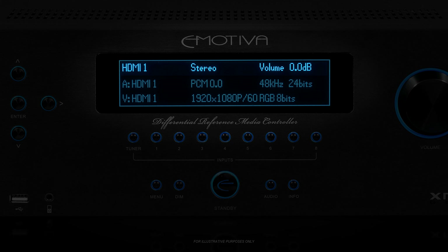The display shows you everything you need to know about your signal source and how the XMC-1 is handling it. The first row shows the name of the input you have selected, the audio mode your XMC-1 is currently using, and the current volume setting. The second row shows details about the audio portion of the input signal — the input it's coming from, which could be different than where the video is coming from, the type of audio signal coming in, and the bit rate of the incoming signal.